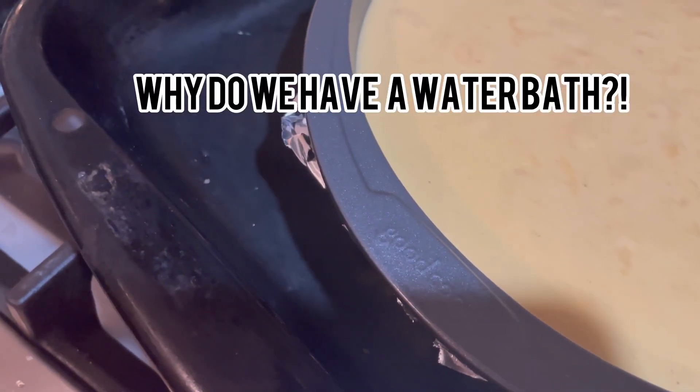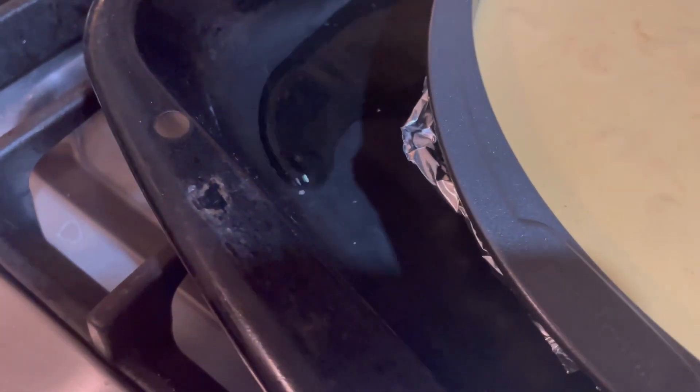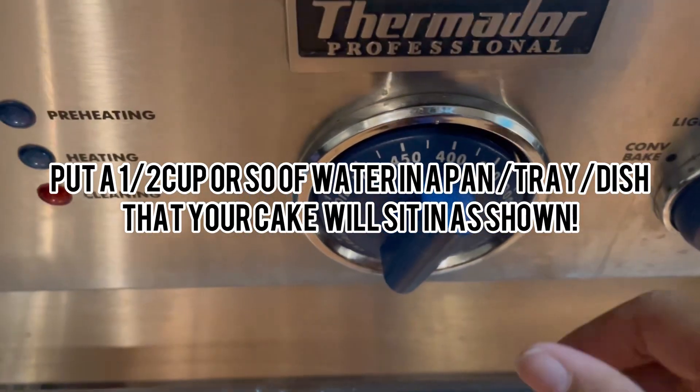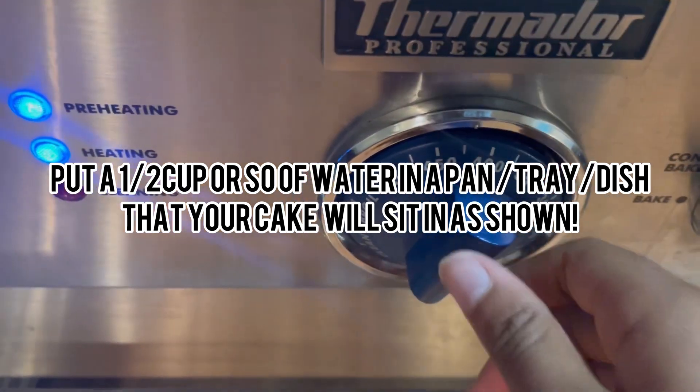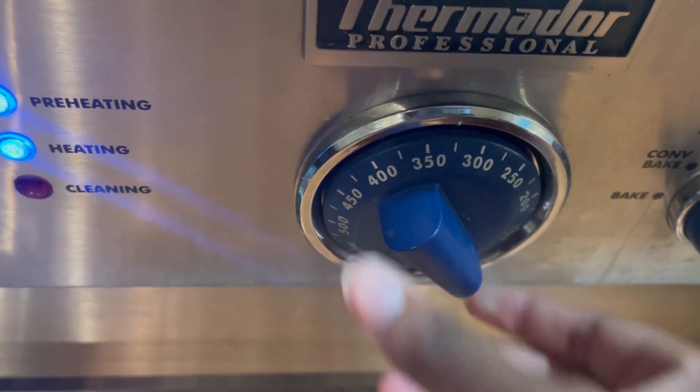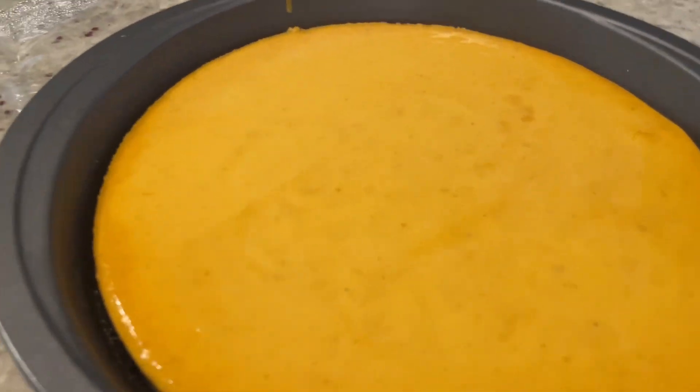So why do we have a water bath, you might ask? Well, it actually helps the cake bake evenly. You just add some water — like maybe half a cup — and then you're going to place your pan inside another pan and set it in the oven.